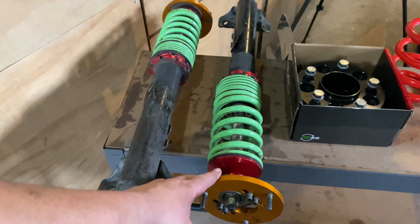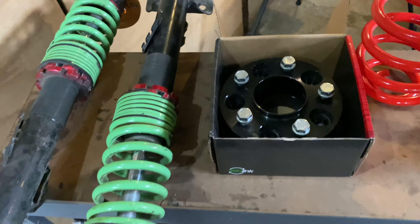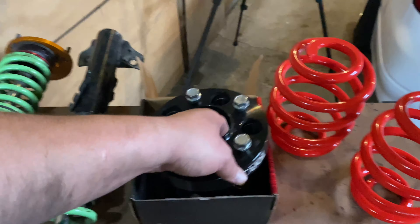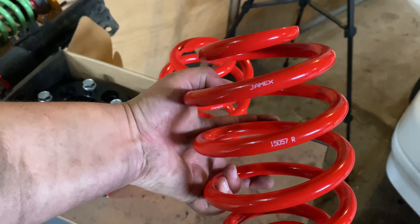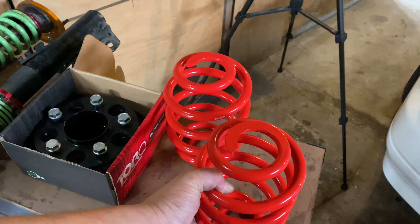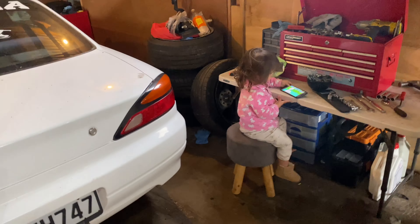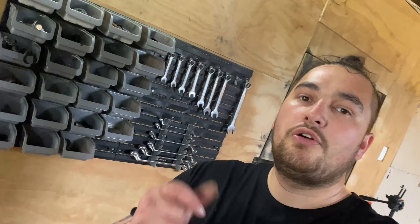We have Max Speeding Rod coilovers with camber plates. We also got some Torque wheel spacers — 25 millimeters. For the rear we're going to be fitting some JMEX super low rear springs. This should dial out the fitment pretty well.